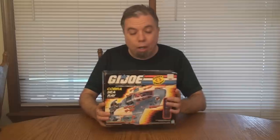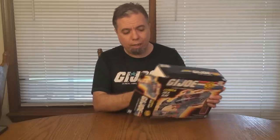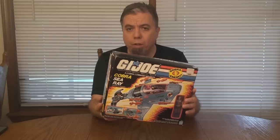I cannot believe it. I'm actually going to open this. Actually, I already opened the box — yeah, I already opened it for a specific reason. I had reasons to suspect that this box had been opened before and resealed, and after I opened it, I confirmed that. This box, at some point, had been opened.